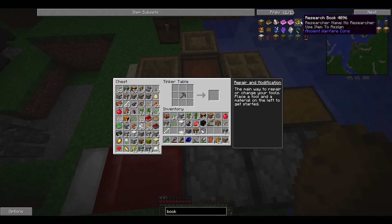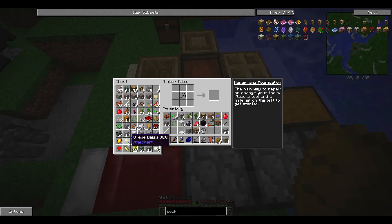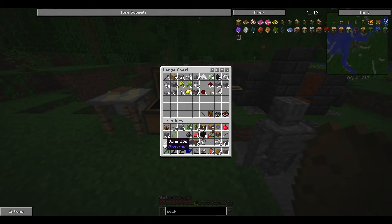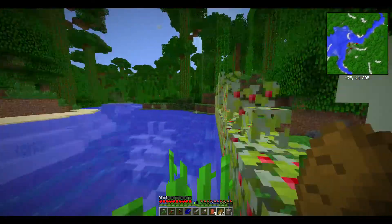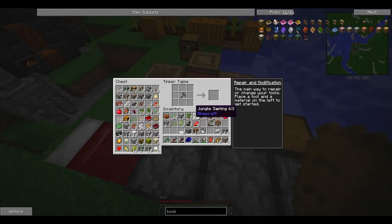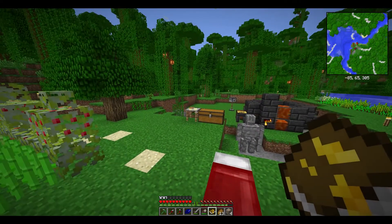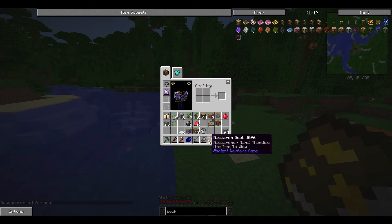We want the research book here — that's two iron and three paper. Let me find the paper. We'll grab two iron, some bones; arrows will be needed, and we're gonna need wool at some point as well. Let's get some paper. There we go, so we needed all four of that leather. Now we right-click on it and it is set as my book — you can see it's got my name on it now.